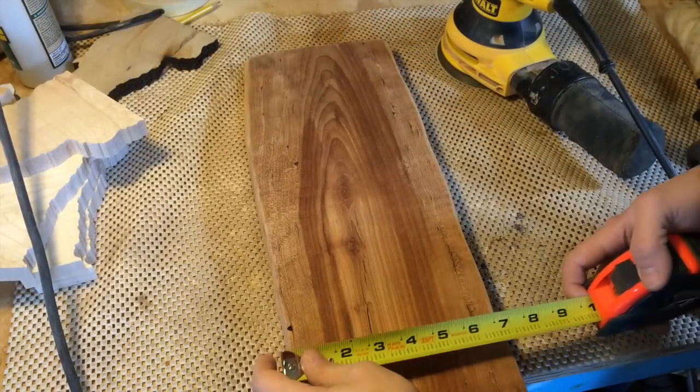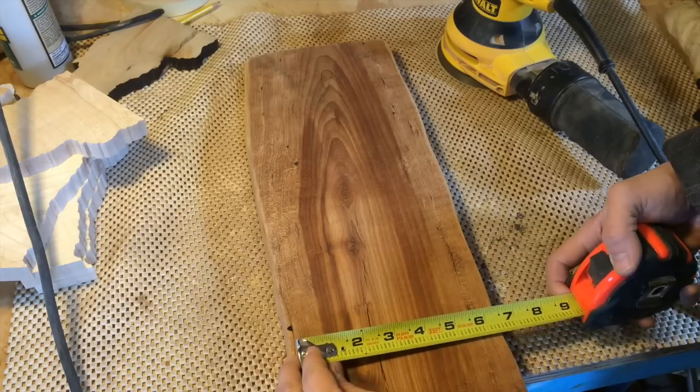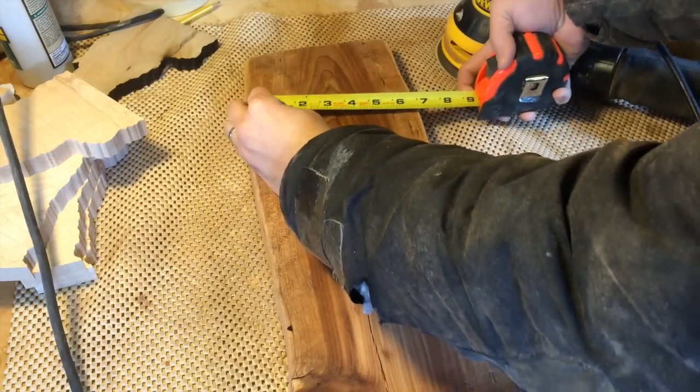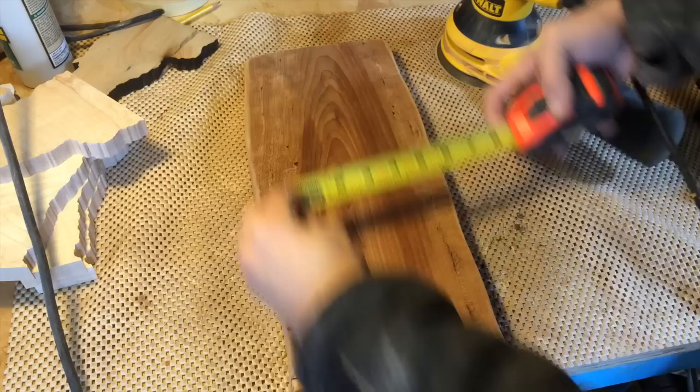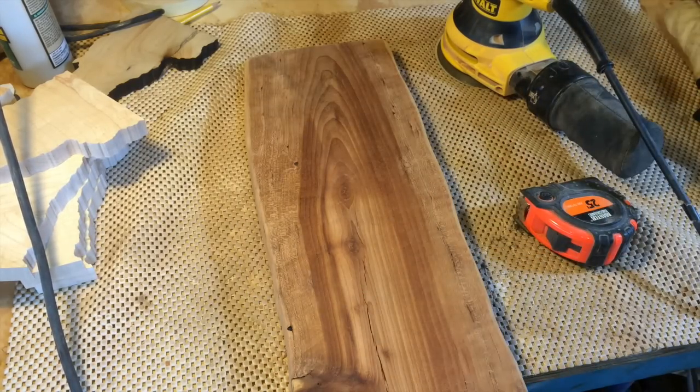The plan is to make some feet for this board, so I'm just getting a quick measurement. It looks like I can work with about a six inch wide piece on the bottom. I'm going to head inside now and draw something up on the computer.